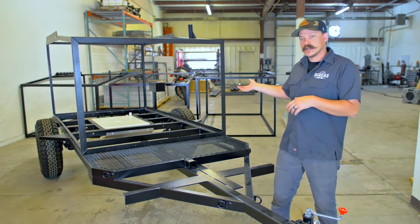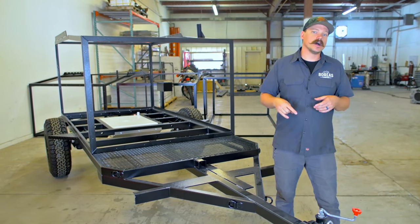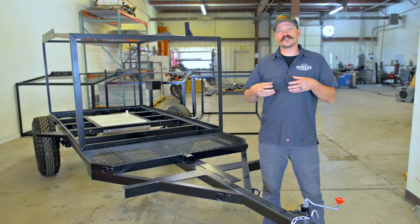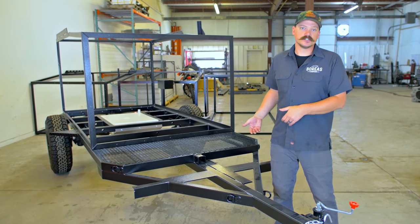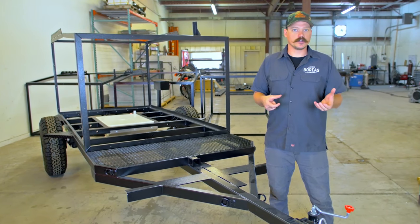Right here we have our MXT. This comes in at 2,100 pounds dry and we have a 210 pound tongue weight on it. That puts us at 10%, and that also allows you to be able to load your gear — and in this particular situation a dirt bike or mountain bikes on the front — and still be within that safe towing range.